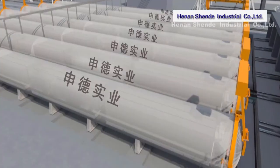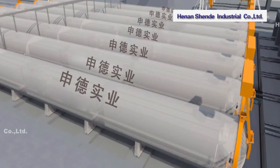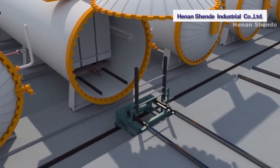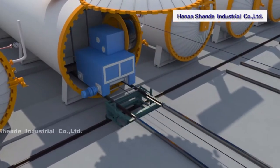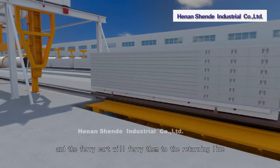The cakes remain in the autoclave for approximately 8 to 11 hours for curing at high temperature and pressure. After steaming is finished, the traction car on the ferry cart pulls the hardening cart with cakes out to the ferry cart, which then ferries them to the returning line.